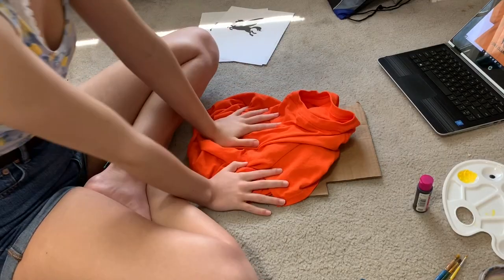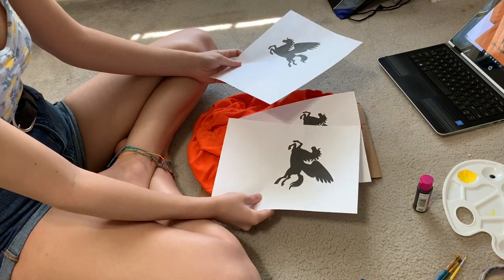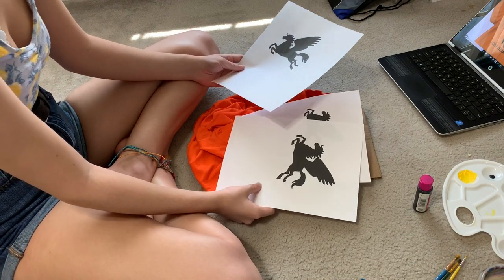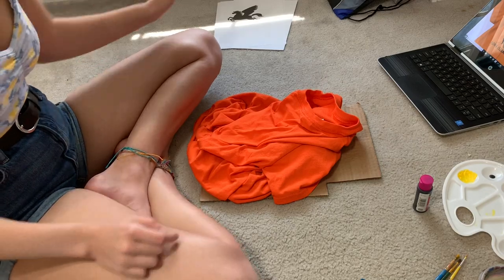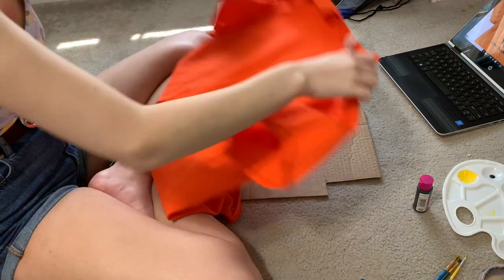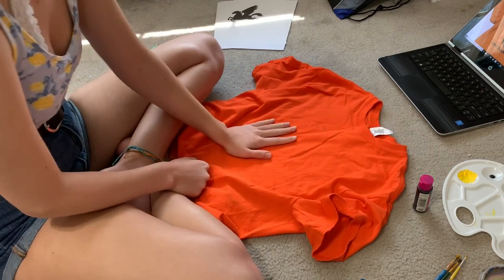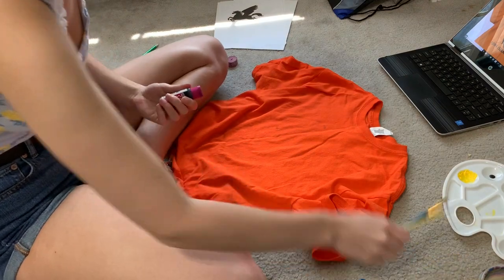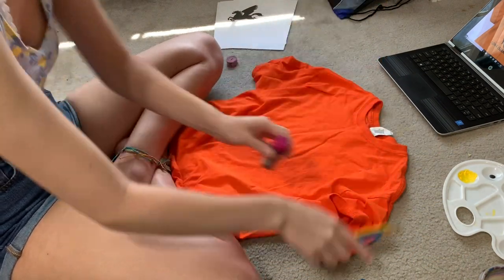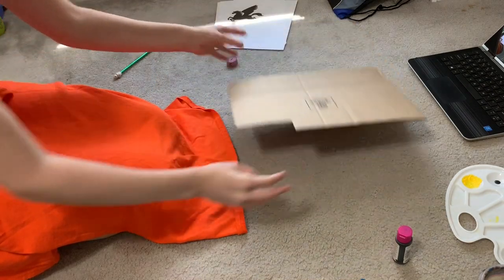For supplies, I have three different Pegasus cutouts for the design — it's not the one actually on the t-shirt, but that one has detail I cannot do. I'll figure out which size is best and cut the black part out. I have a pencil, an orange shirt from Hobby Lobby for about two and a half dollars, a measuring tape, black paint, paint brushes, water, a palette, a reference design, and a piece of cardboard to put under the shirt.